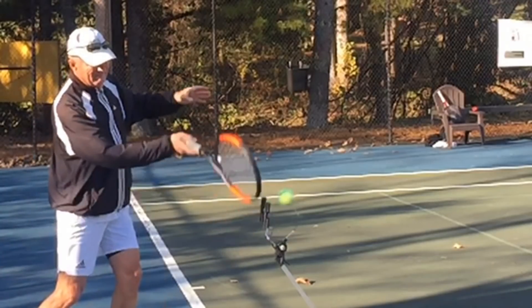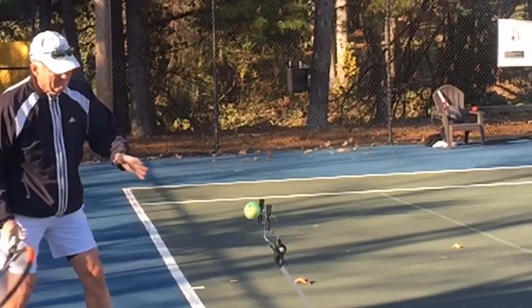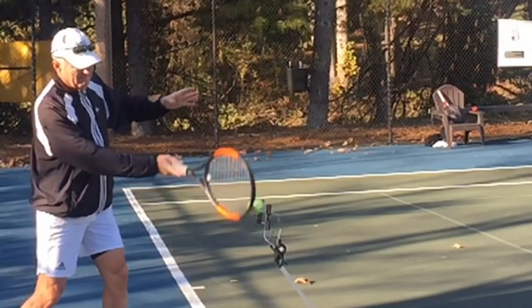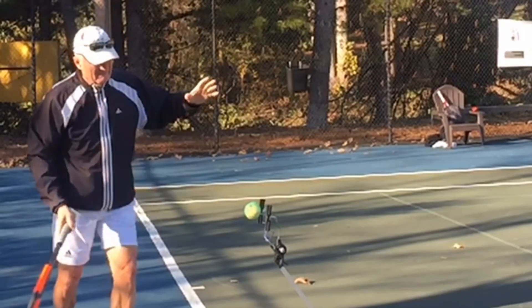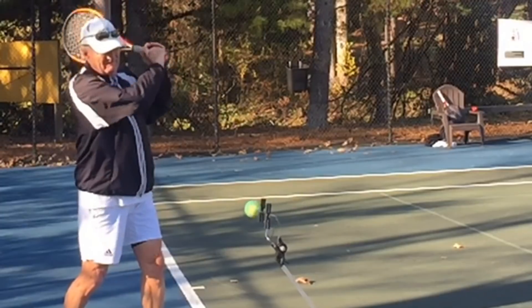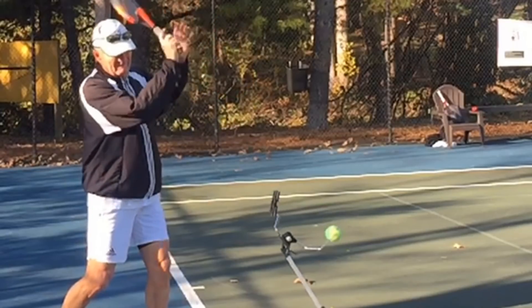He just keeps swinging through the same way every time, slightly open. What usually ends up happening is people swing and they don't see that thing rotate, so they start swinging harder and harder, thinking that's going to help them get rotation — and that's not the answer either. You can actually swing at this thing quite easily, relaxed, not too hard, and make that ball really spin. We'll show you some exercises we started doing together to really get him to do that.